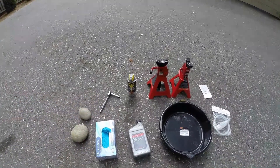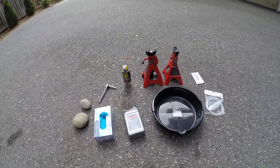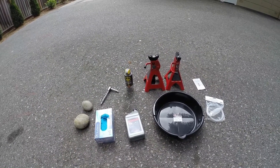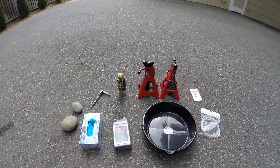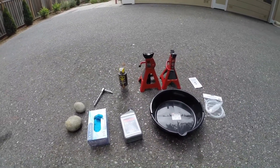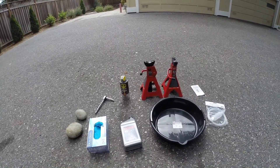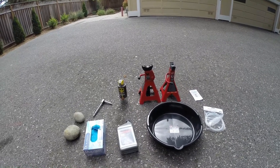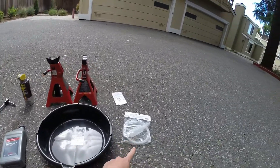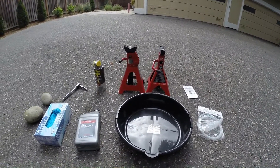The tools you need: starting with a 3/8-inch wrench, which is used to unscrew and re-screw the drain and fill plugs in the rear differential. You also need 1.4 liters or 1.5 quarts of lubricant — I'll put a link in the comments where you can buy that on Amazon. This is the recommended fluid.